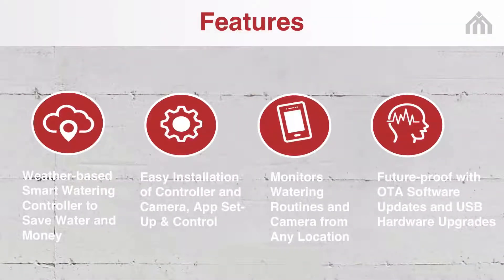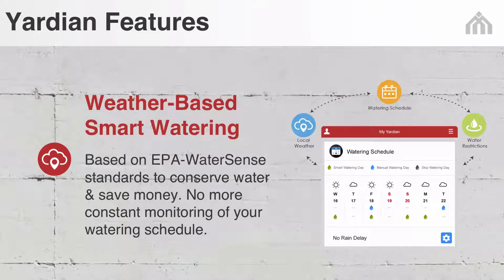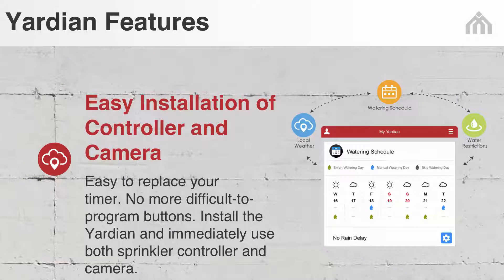Four features of Yardian make it stand out. First, weather-based smart watering, based on EPA WaterSense standard to conserve water and save on your water bills — no more constant monitoring of your water scheduling. Two, easy installation of controller and camera. No more difficult-to-program buttons. Install the Yardian and immediately use both the sprinkler controller and camera.